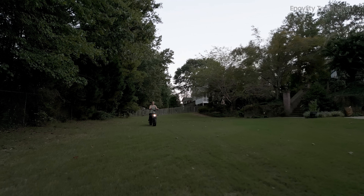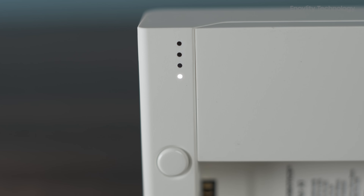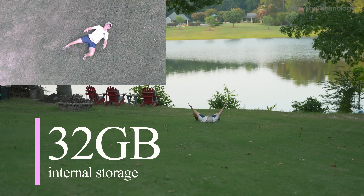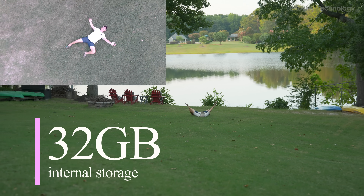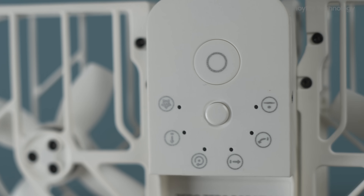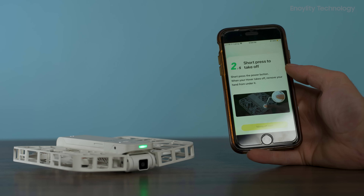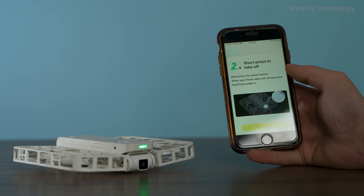The X1 features fully enclosed safety guards, making it safe for both kids and adults to operate. Its 32GB internal storage ensures privacy for your data, removing the need for SD cards. You can download footage directly via the app or by connecting the drone to your computer.